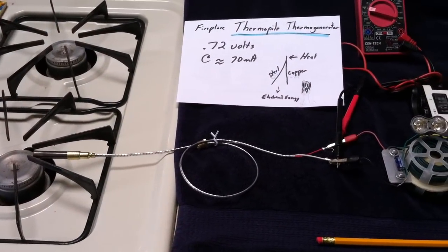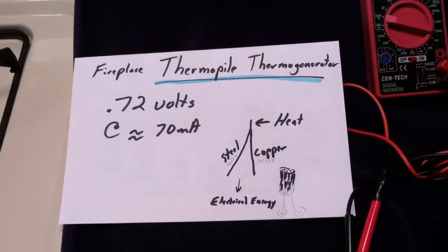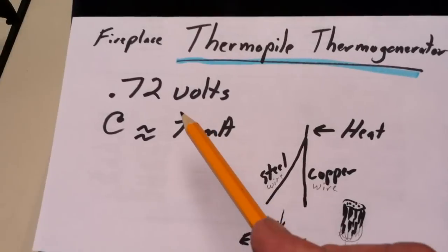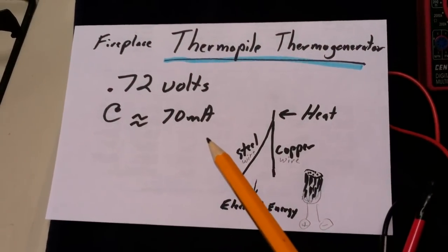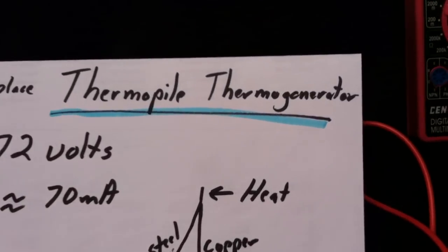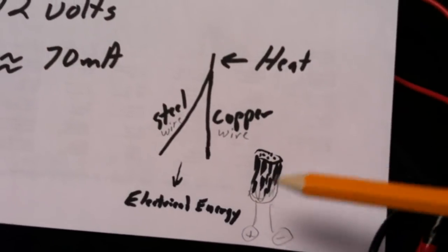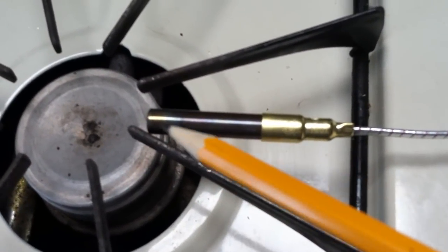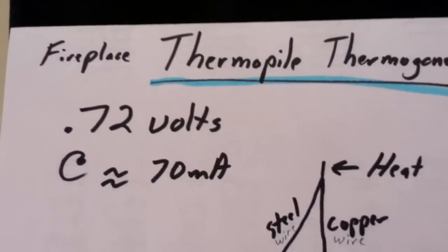I came across something I didn't know about — thermopile thermal generators that put out enough voltage and amperage to run a joule thief. I had a new water heater put in with an electronic circuit and a blinking green LED. The installer told me there's no battery — it's a thermopile thermal generator. They've taken the old idea of bundling dissimilar wires together into what looks like a thermocouple sensor, but it's actually a generator that produces enough power to control fireplaces or water heaters.